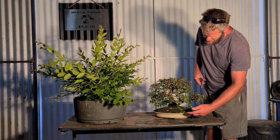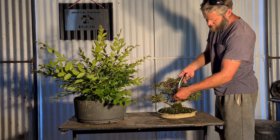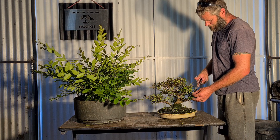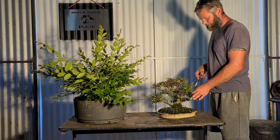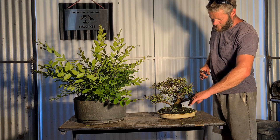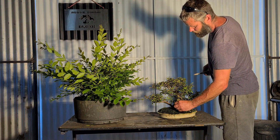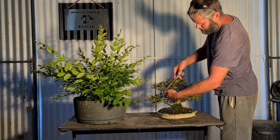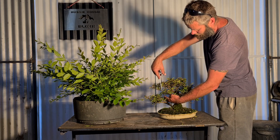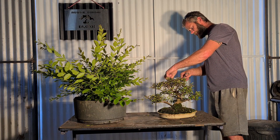It will defoliate and you end up with this motley bark where the old bark flakes off and you have some really smooth, beautiful wood underneath. So don't worry too much about moss growing up, just clean it off when you want it, and you get this beautiful motley bark - absolutely stunning.